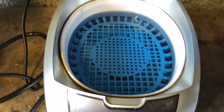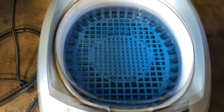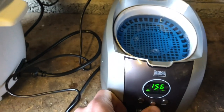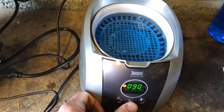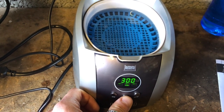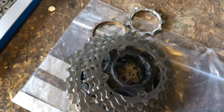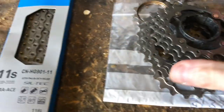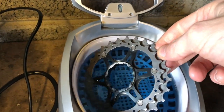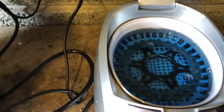If you've never seen one of these work before, I'm just going to switch it on so we can see it in action. I'm going to set it for 90 seconds because the cassette pieces don't actually look that dirty. First one — let's chuck it in. Okay, let's turn it on and see what happens.